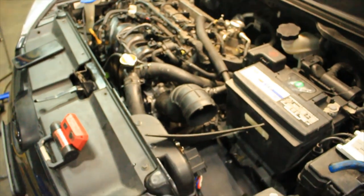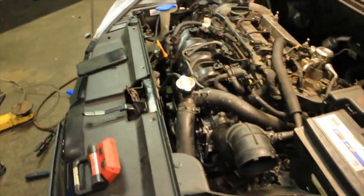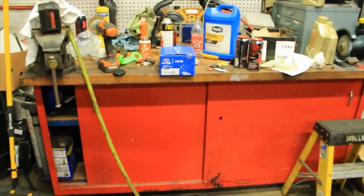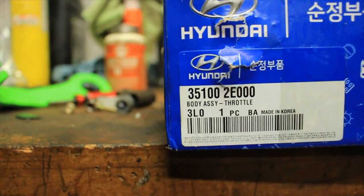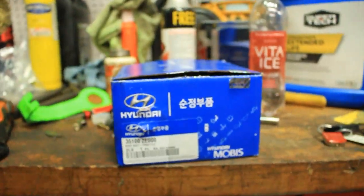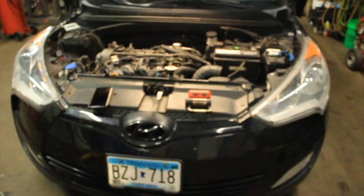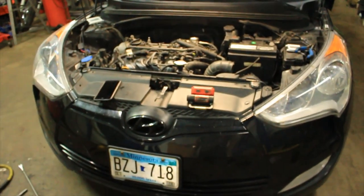Right now I'm just about to throw the filter back in and start it up, hopefully she runs nice and smooth. I got this throttle body off Amazon - it's not a high quality one but I got it for about eighty-nine or ninety-three dollars. I'll show you the part number. The 2.0 throttle body install is super easy.